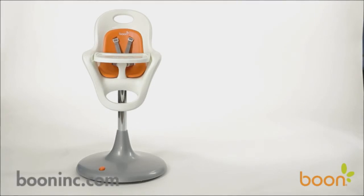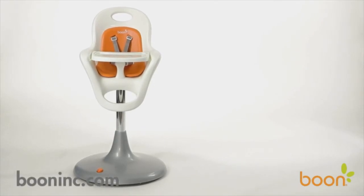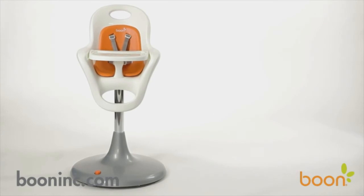Flare's unique features and clean lines will simplify mealtime, giving you more time for the things that matter most.